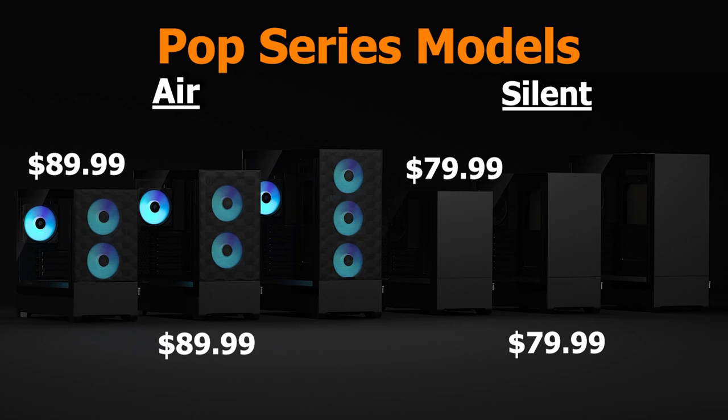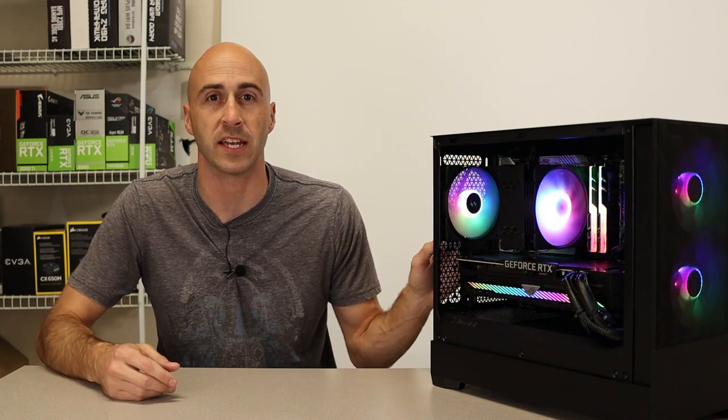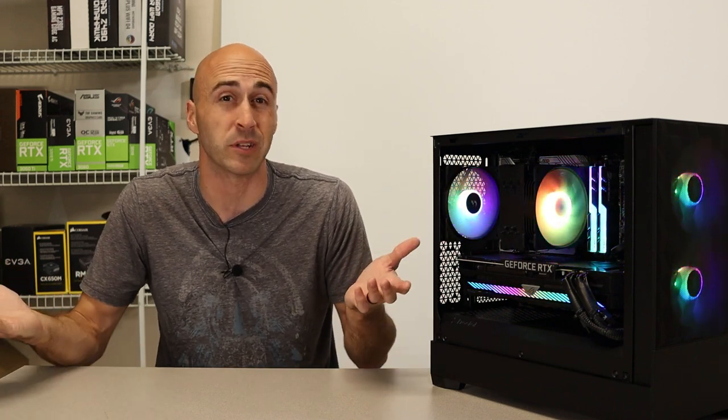The third model they offer is the XL version. This supports e-ATX motherboards and gives you four fans instead of three like the other two options. They come in at $99.99 and $109.99 for the RGB version. They're also going to be coming out with a nano version soon that uses mini-ITX motherboards. It's a little bit smaller than this case, but it's not on the website so I can't tell you much about it.